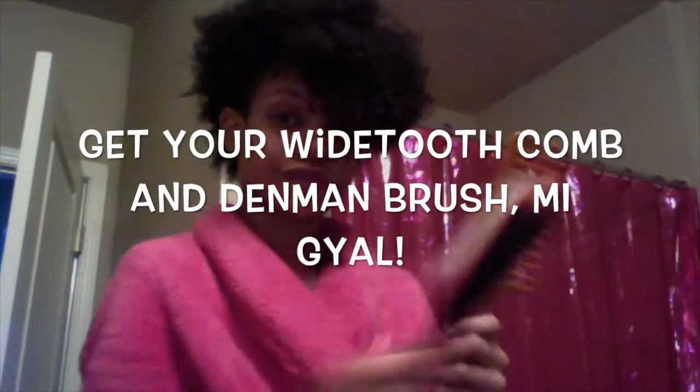Once you have let your hair sit for the allotted time, go ahead and take it out of the shower cap and give it a little fluff. For this section I am going to use a product by Eden Body Works — it is their all natural souffle in coconut shape. I am going to start by sectioning my hair into small to medium sections. This will allow me better detangling and help me achieve a more defined curl than if I were to just let my hair air dry or curl naturally.